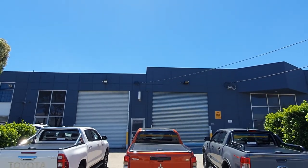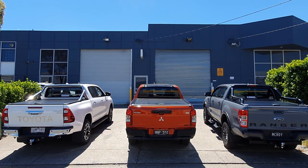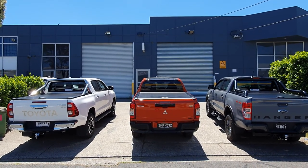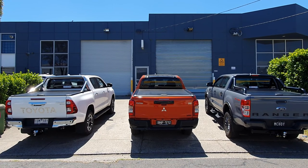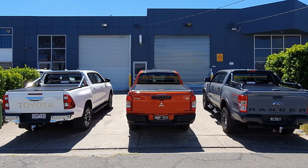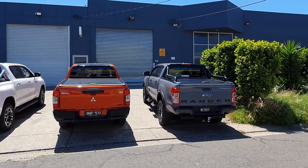Hey guys and welcome back to another Bodyline Automotive Restyling video. Here we are with three beautiful cars — the SR5 Hilux on the left, a beautiful coloured Triton in the middle, and on the right the FX4 Max Ranger. All beautiful in their own way.